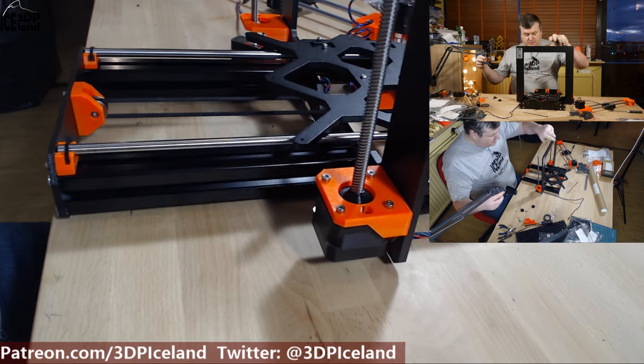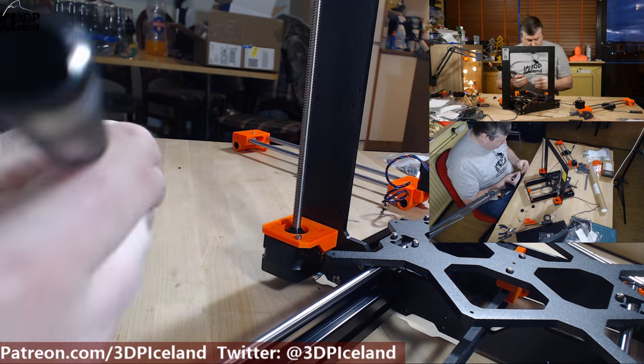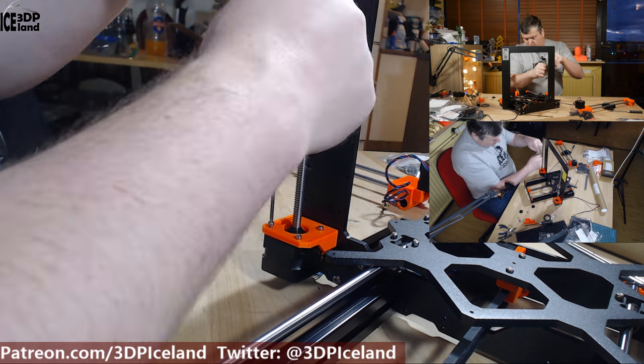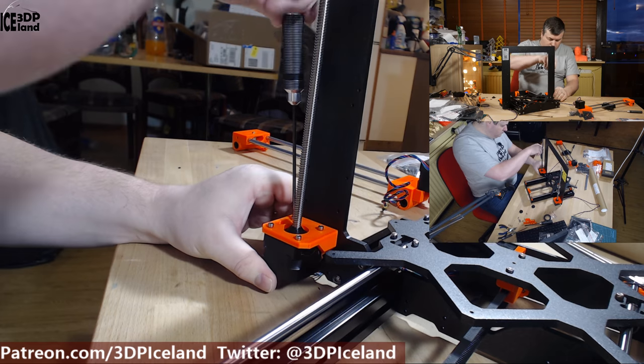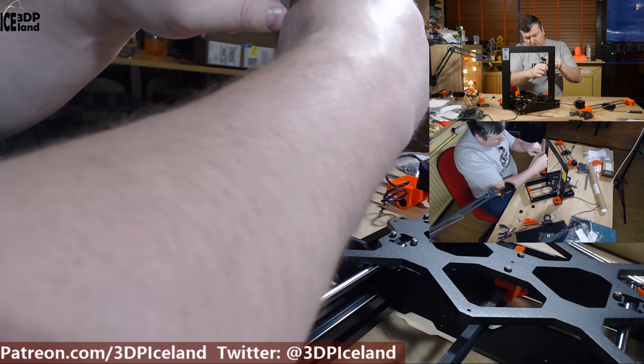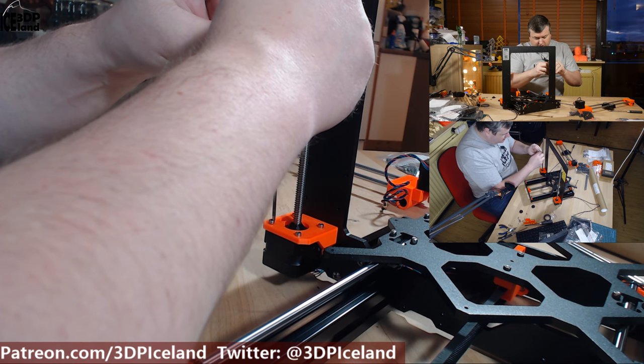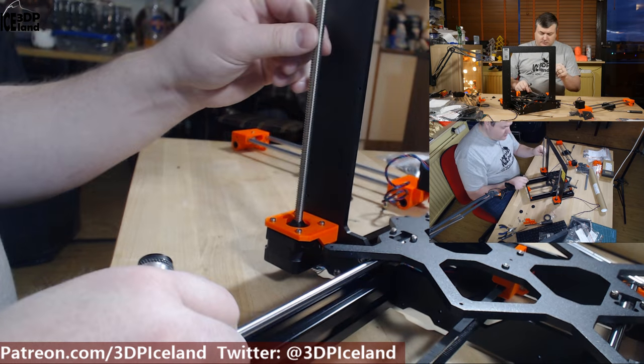Now do the same on the left side. They tell you not to over-tighten the screws so you don't break the parts. So that is done.